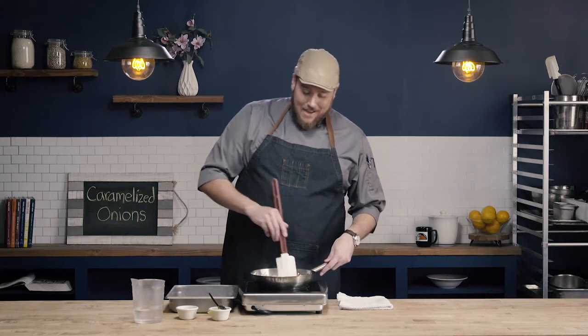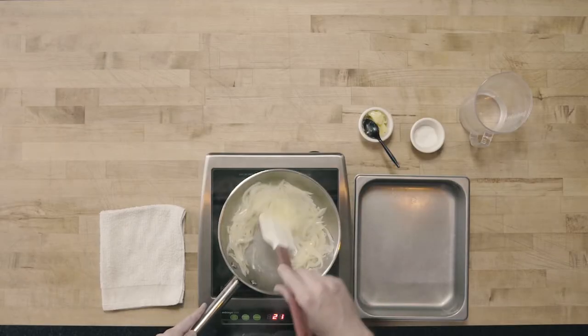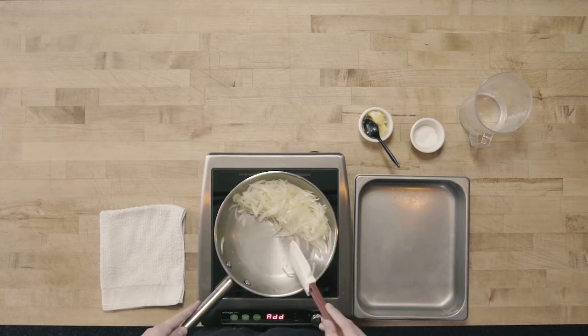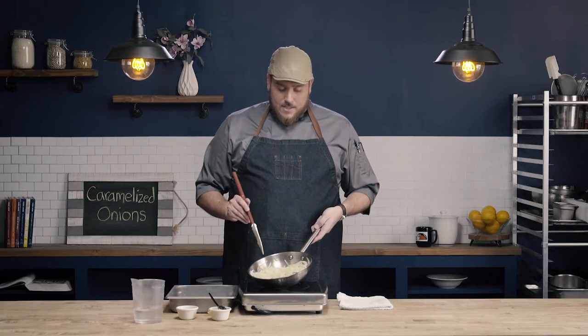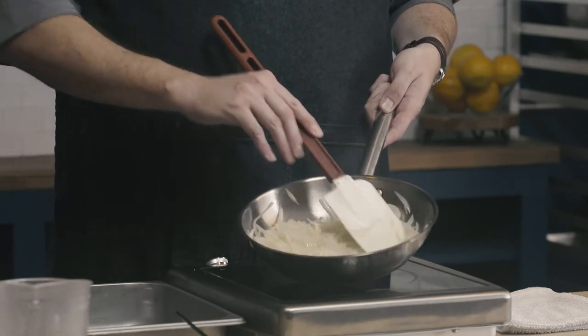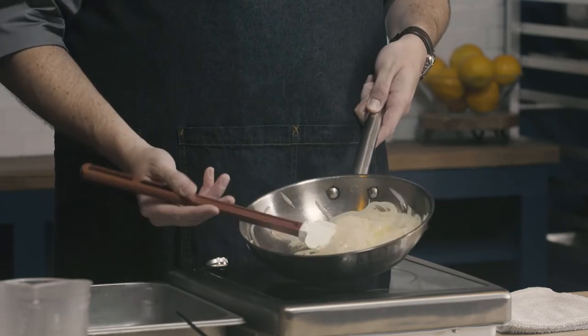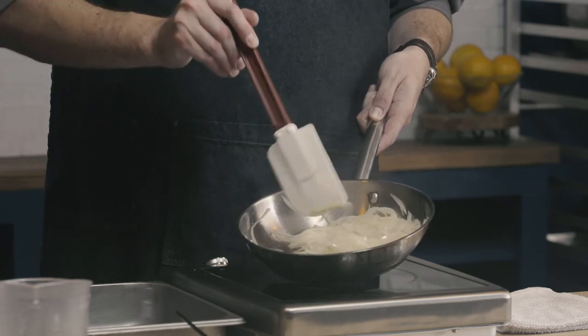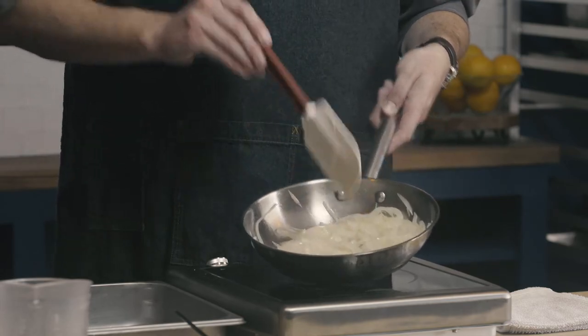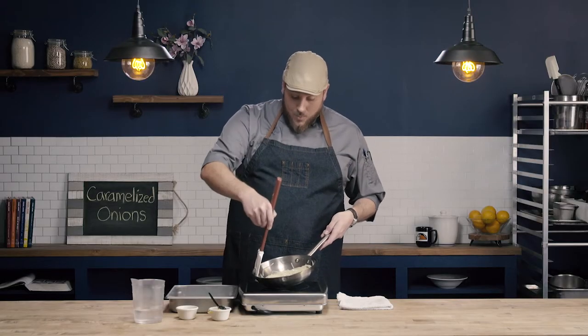It's been about five minutes and you can see we have really nicely sweated onions. They're a lot less voluminous than they were before — they've really started to cook down. You can also see that we haven't added any color to the onions, so these are not caramelized at all. But they've changed appearance: they're very translucent and much more limp than they were before. These onions have now sweat.